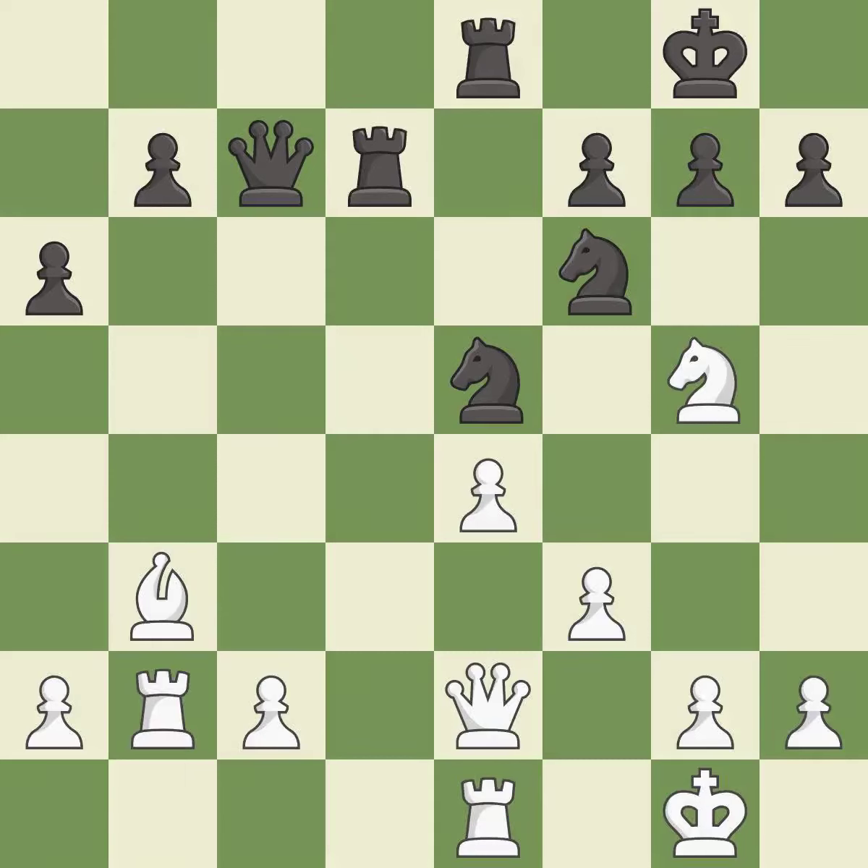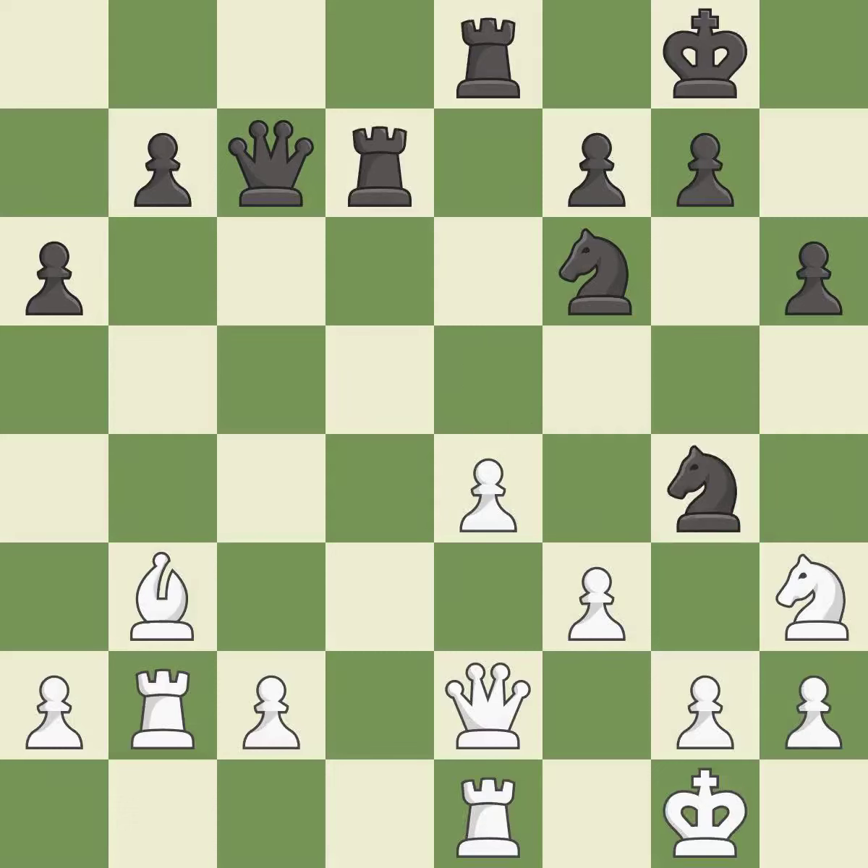That pawn was free for the taking — it is good. The opposing knight is kicked by a pawn and must now move or be captured — it is best. This move puts the knight on a safer square — it is best. This lets the opponent capture a knight to win material — it is an inaccuracy.